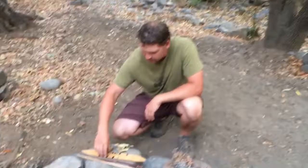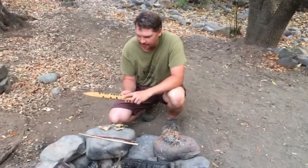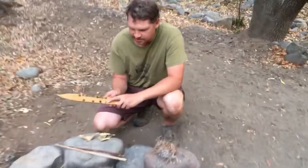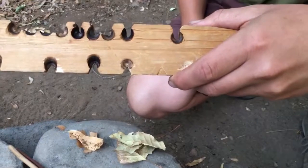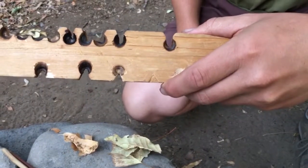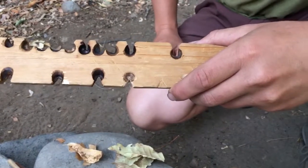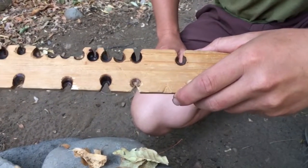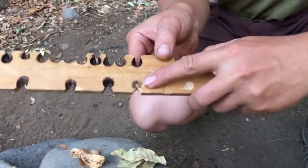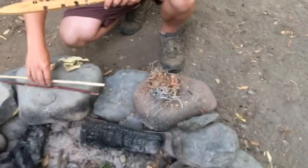That's what I'm going to put my tinder bundle into. I prepared my fireboard with one of these little divots — I burned it in already and then carved a notch. You need a little pie wedge notch about that size, pointing right at the center of the circle. That's going to allow me to collect all the dust I create from the friction, and that dust is going to heat up and become a coal.